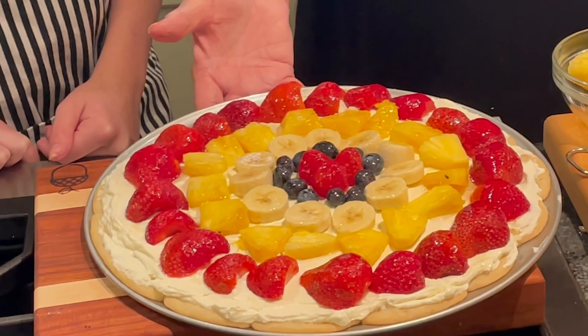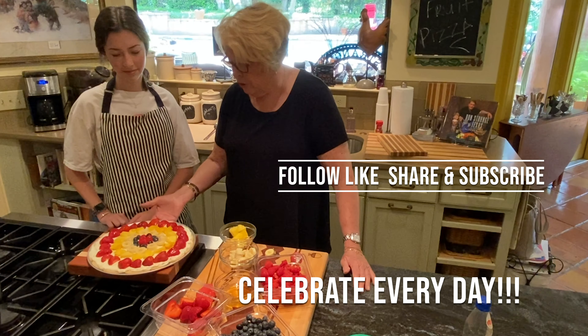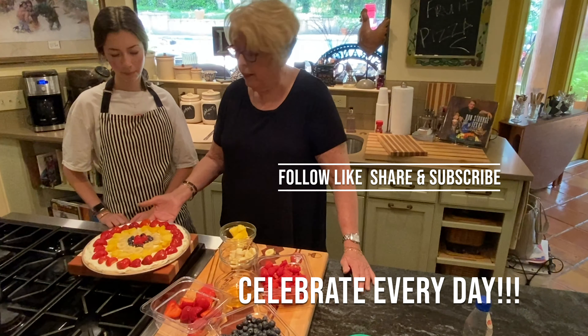So here is our fruit pizza. It's all finished. It's beautiful. It's just the perfect way to celebrate every day.